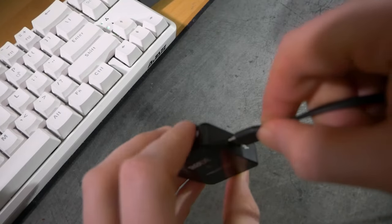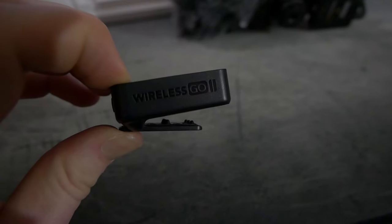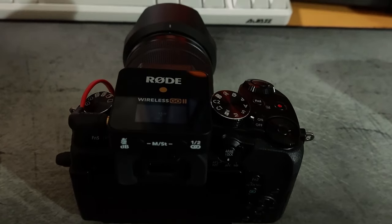The transmitter has its built-in microphone on top, a 3.5mm jack to plug in lavalier microphones, and on the bottom a button which can be set to create a marker in the recording or mute the mic. It also has a USB-C port. On the back, both devices have a cold shoe compatible clip so you can clip them onto clothing or slide them into the cold shoe of a camera — which can be quite useful.